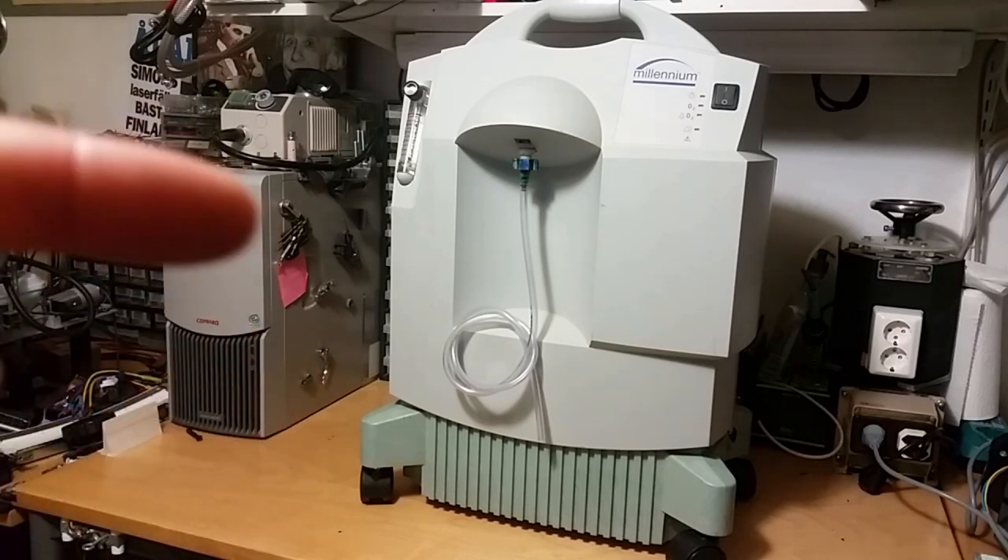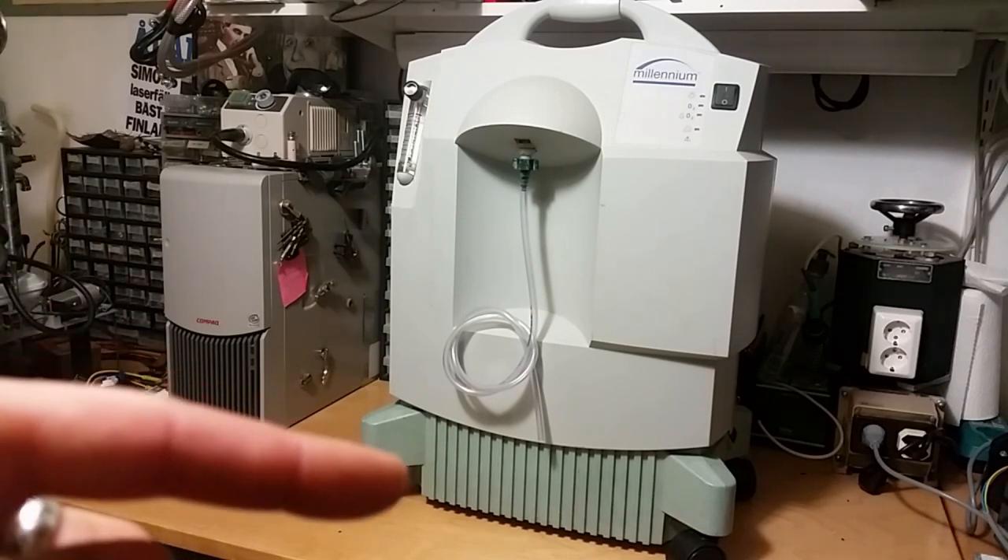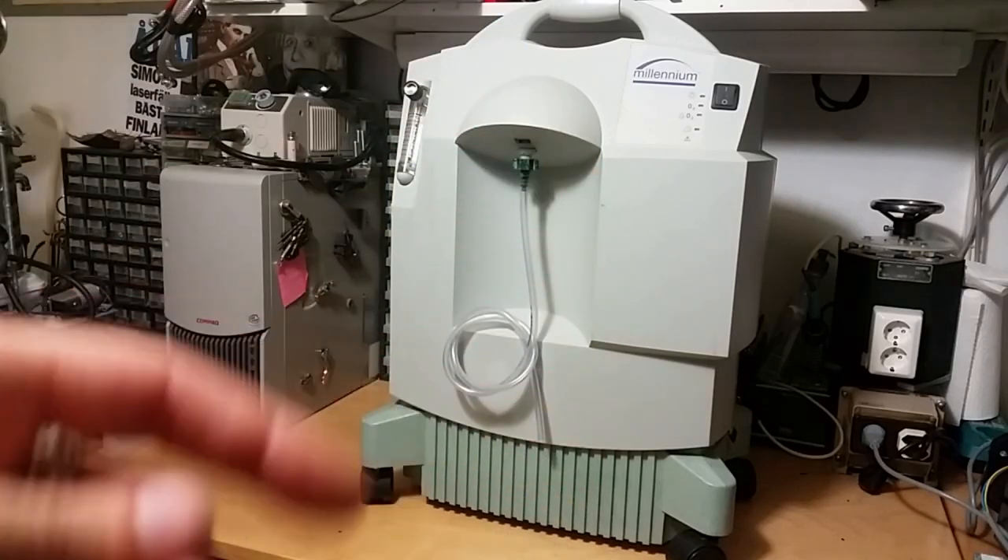The hospital did throw out two of these oxygen concentrators. I took home this one, and the other one I took apart in small pieces and took home as well. It's still operational — I didn't throw out anything, I just removed all the plastic casing.